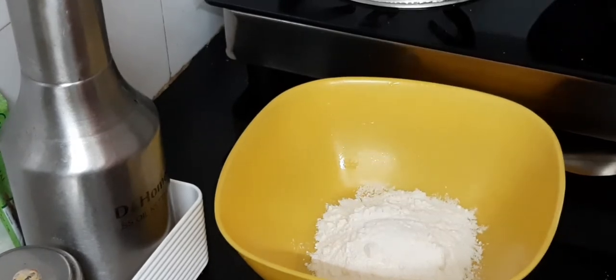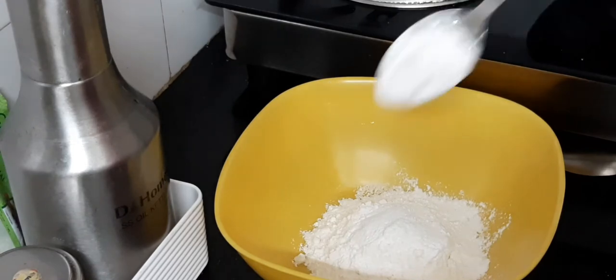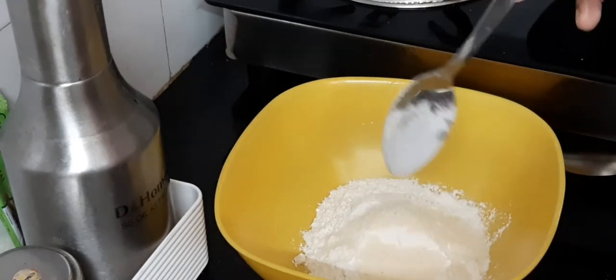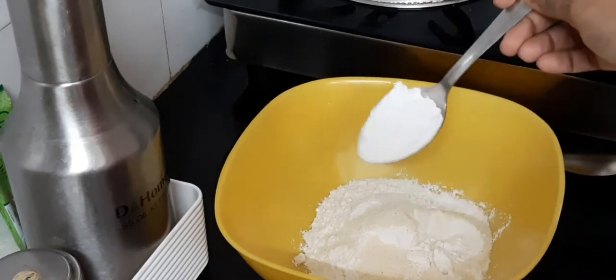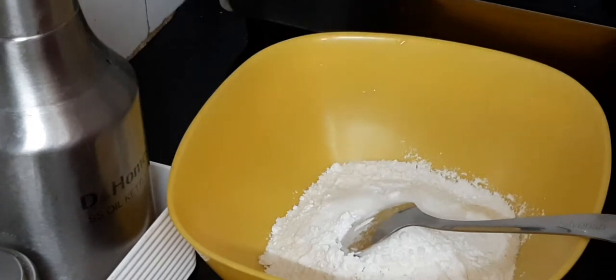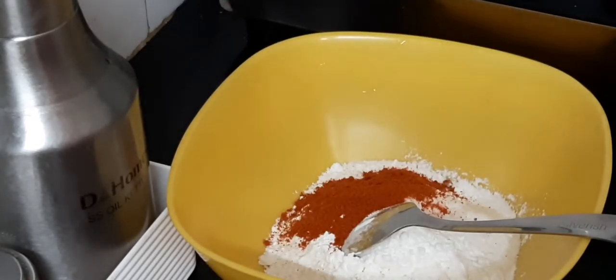I'm going to add the batter. I will add 3 tablespoons of maida, 1 tablespoon of rava, and 1 tablespoon of corn flour to the batter.